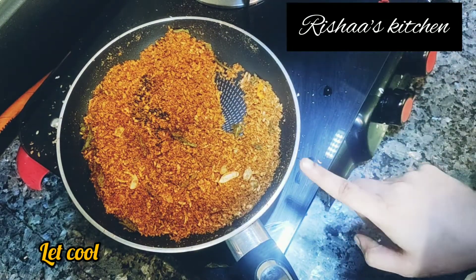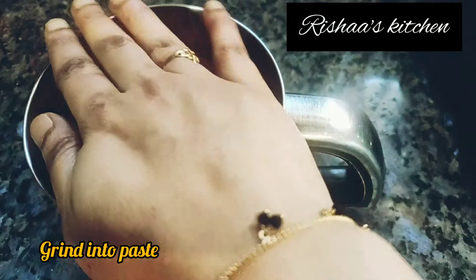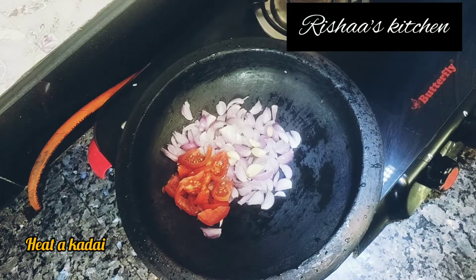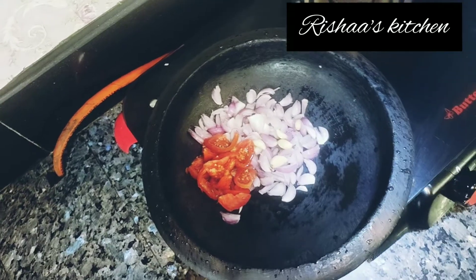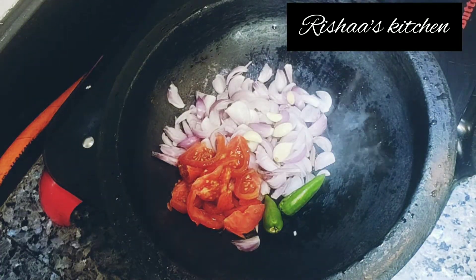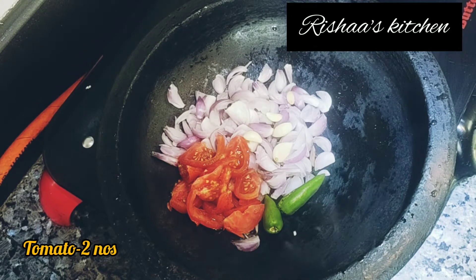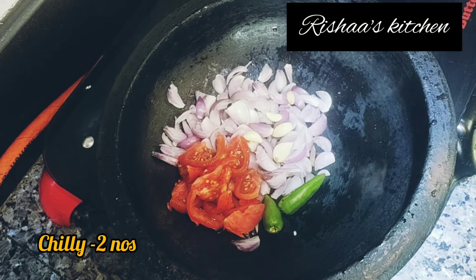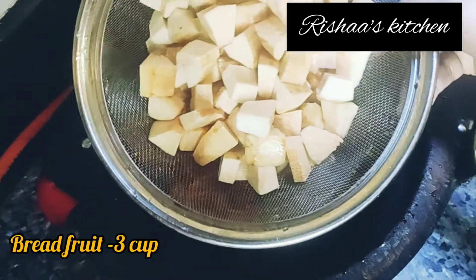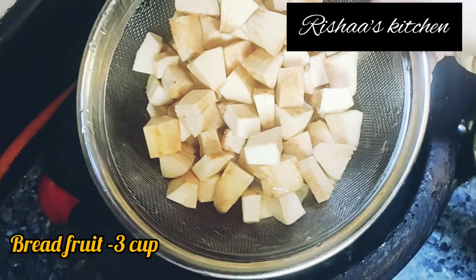You will need a little water to make a paste. We can add the breadfruit now. Add 2 cloves and add the breadfruit.